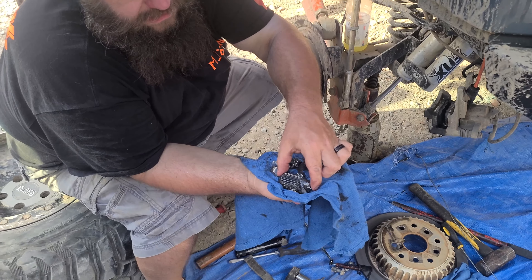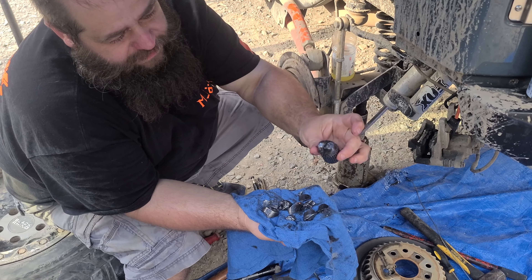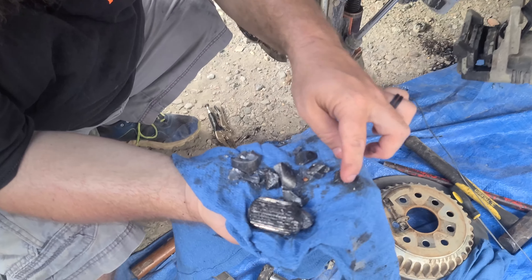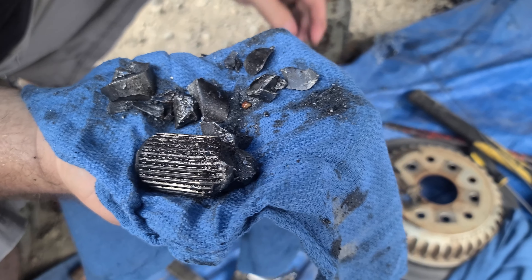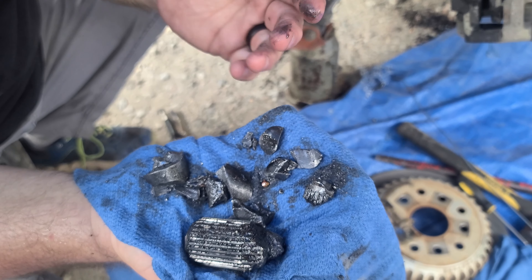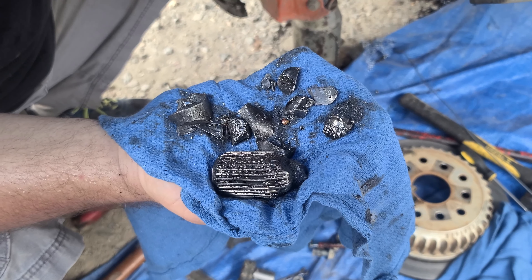Here are some of the pieces. This is the big piece that was still in the carrier — it snapped off just off the end. And then all these pieces are the tiny little pieces that broke. Some of them have splines on them. Here's another piece over here. So now we're going to drink a case of beer and get some Gorilla Glue and put this all back together.